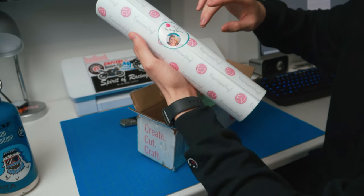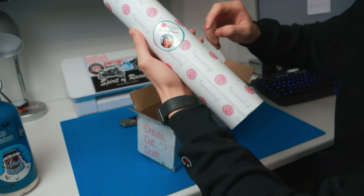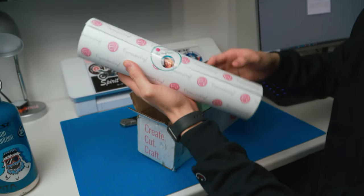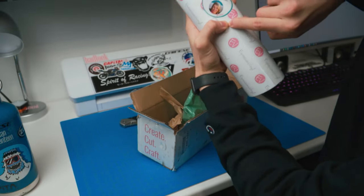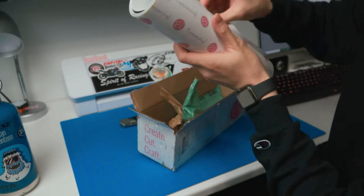I don't recommend ordering anything on Amazon because they suck — the sellers on there suck. They'll tape up your vinyls and they just ruin like almost all of it. Thank you Jessica for wrapping this up for me nice and tight. I will have to kind of rip this apart.